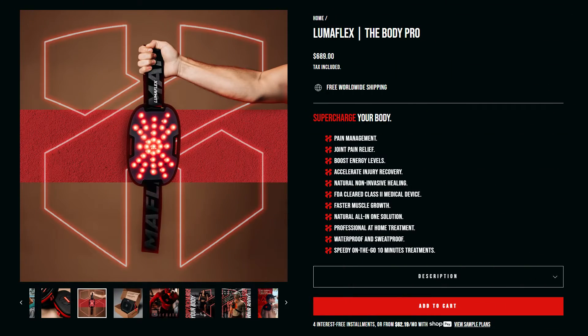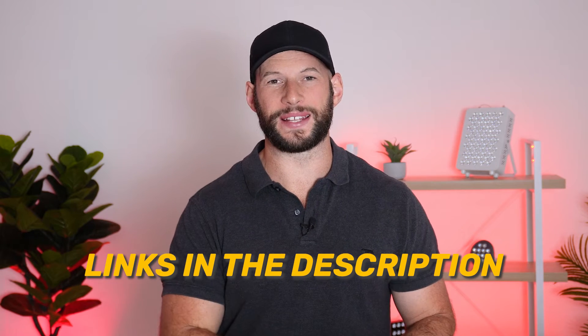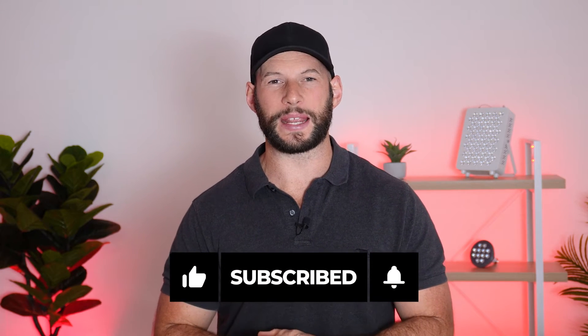So how much does all of this cost? Well, currently it retails for $689. I have managed to get a discount code and link, so head down to the notes in the comment section to find that. Also hit the like button and subscribe — by subscribing you're going to learn about more products like this, interviews, and other insights into the world of red light therapy. And they're offering free worldwide shipping, which is a great plus.